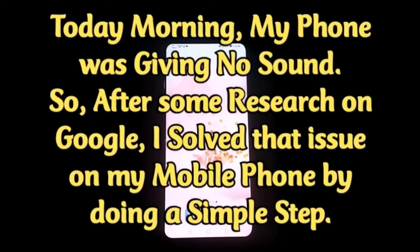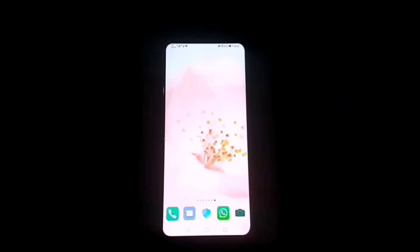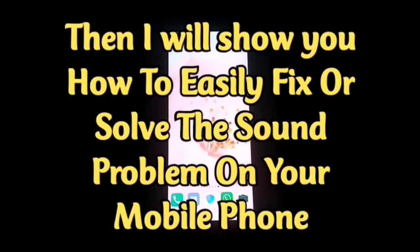Welcome guys. One morning my phone was giving no sound, so after some research on Google I solved that issue on my mobile phone by doing a simple step. If the sound is turned on but you cannot hear any sound on your Huawei or any other Android mobile phone, I will show you how to easily fix or solve the problem on your mobile phone.